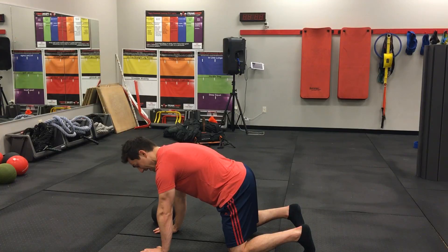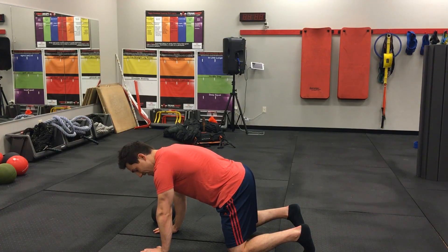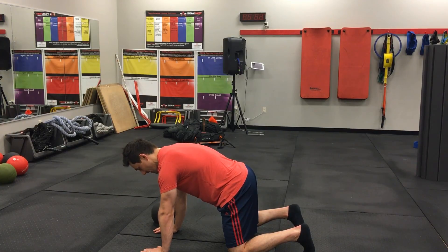We're going to get a nice long reach through that upper back. Sometimes we'll pause here and just see when we breathe in, can I get that upper back to expand between my shoulder blades?